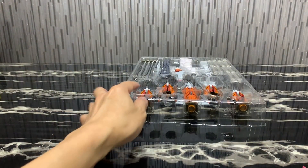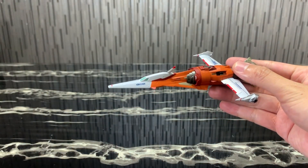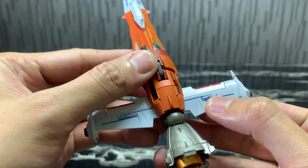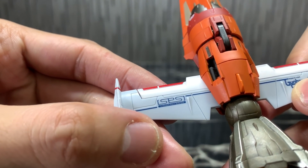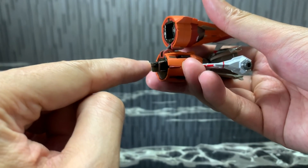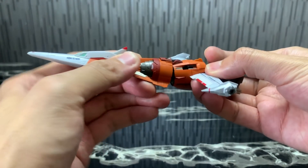Here we have the main jet. The design reminds me very much of the jet from Cowboy Bebop — very similar but really nice. Even by itself, this jet is very detailed. You can see the 'Gun Barrel Striker' label with the serial number, and here it says 'SPS — Striker Pack System.' Really small text but you can read it. For diecast content, this part and this part are for the combined join with the Strike Gundam, and it does add some nice weight.